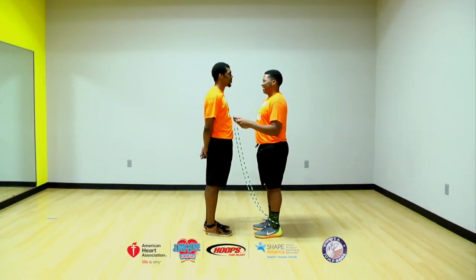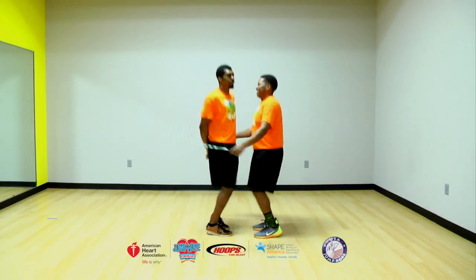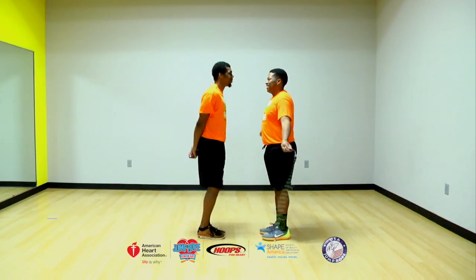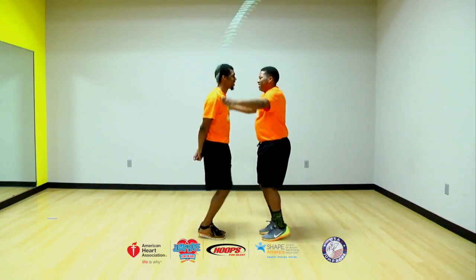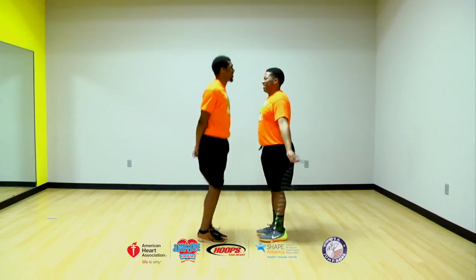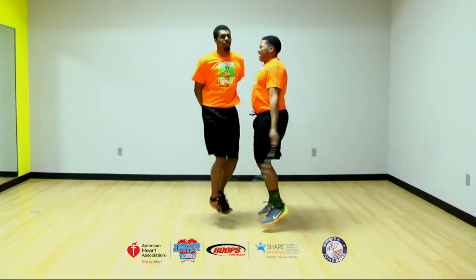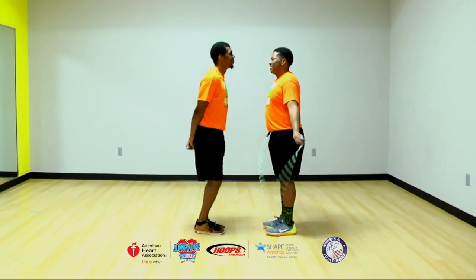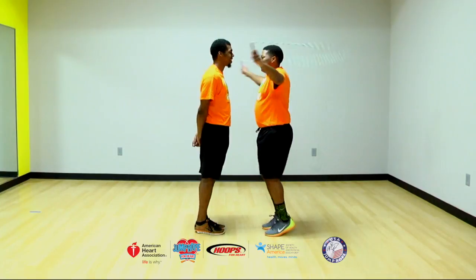For face-to-face free turns, partners jump together as in the two-in-one rope face-to-face basic jump. The partner without the rope makes a quarter turn to the right with each jump, turning in a circle, continuing to turn to the right to complete a circle. Also practice turning to the left. You can add basic footwork skills within the turn, like side straddle, forward straddle, and so on.